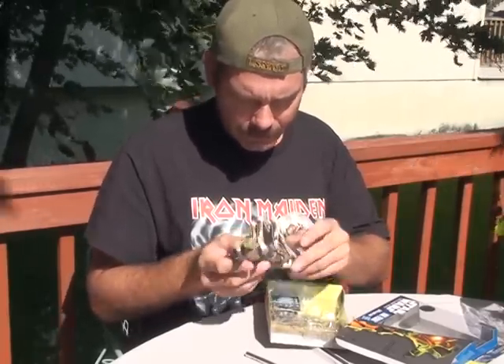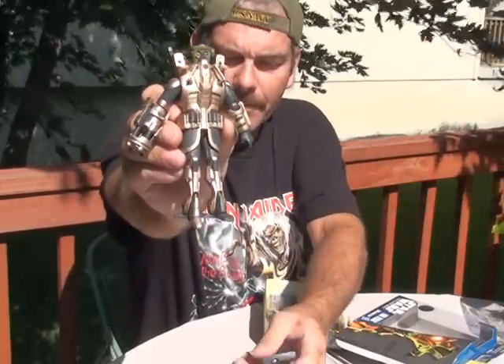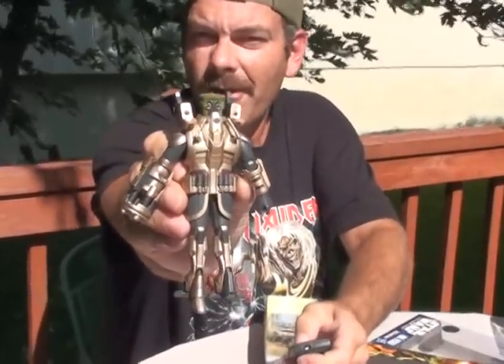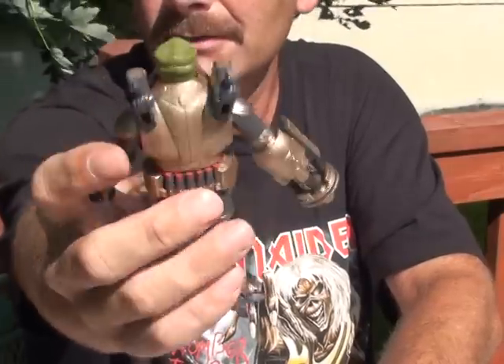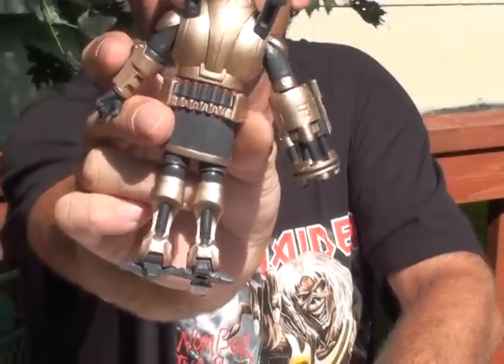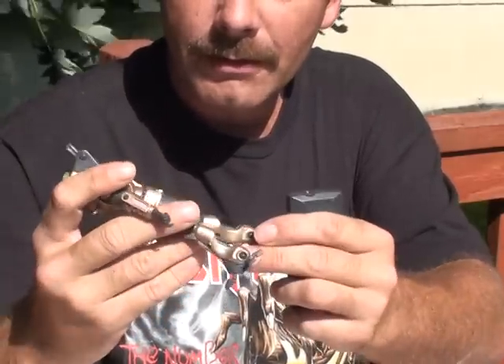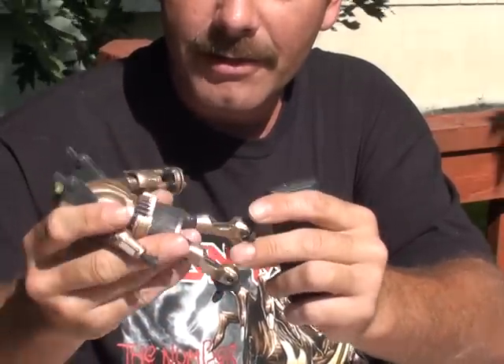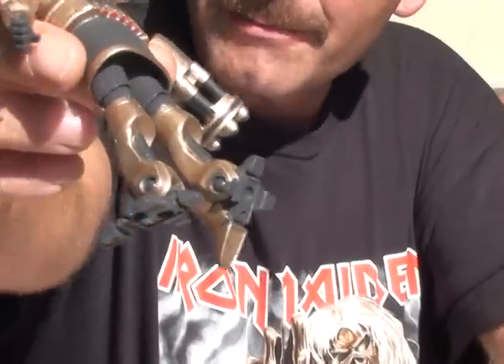The detail seems pretty cool. I'll get a closer look at him before I pull the rest of the stuff out of the package. I kind of like how these flaps are on his feet, although they aren't fully articulated. The detail on them seems pretty nice.